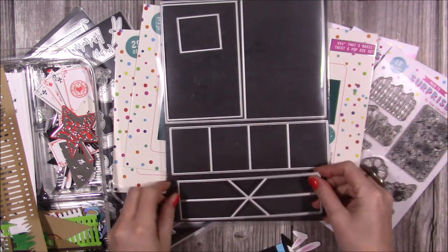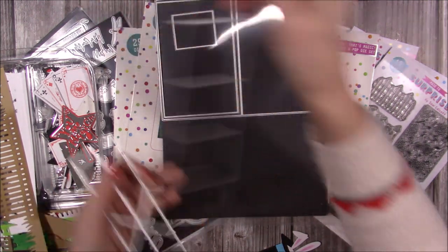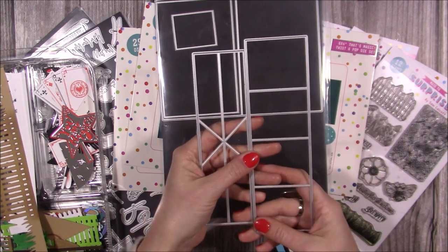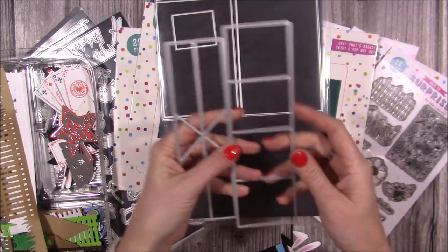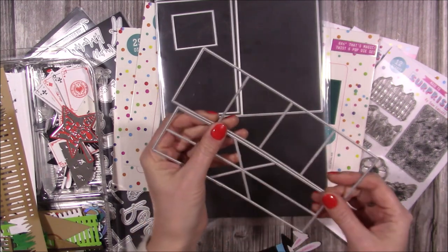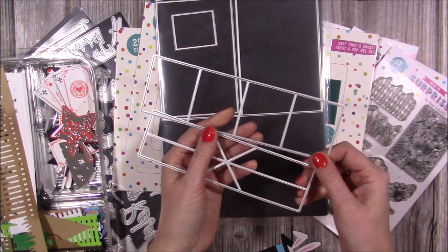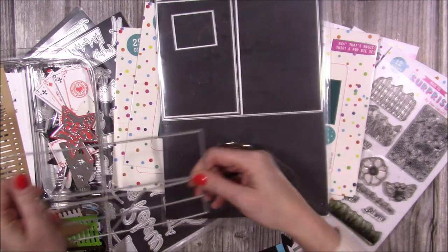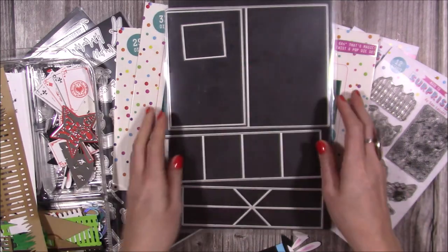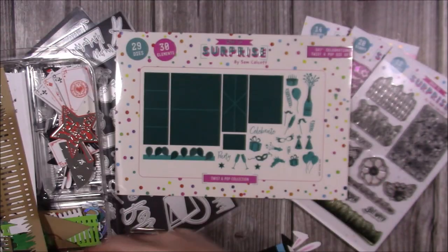These are the pieces you need to make the pop-up mechanism, and you can put this in any size card you want. I know a lot of people from my Hochanda launch and Craft Stash launch are already saying they're going to use theirs in mini albums and scrapbook pages, so they're not just for cards - you can do so much more with these.